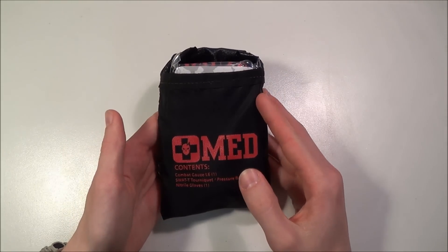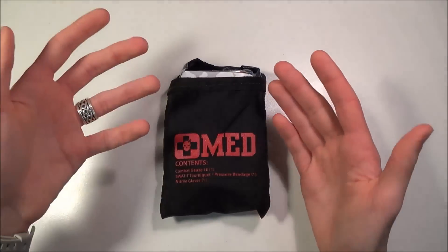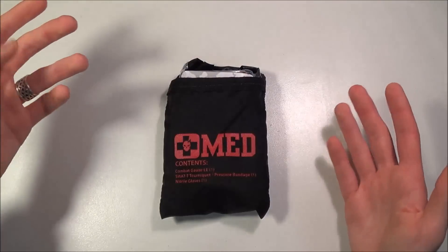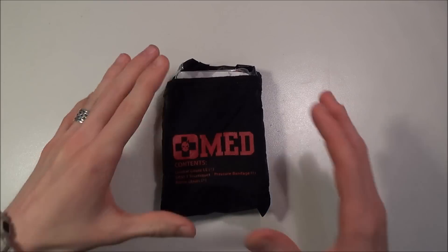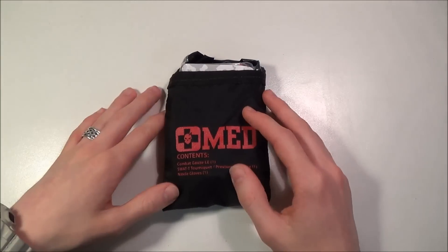One of the things I like to stress and look for in trauma kit pouches is how easy it is to access with one hand. A lot of the times, what you're going to get is an arm or hand injury. In the event of a severe arm or hand injury, you're going to be very limited — limited to only using one of your hands. So in my opinion, it's very important to think about your system and make sure it's easy to access one-handed.